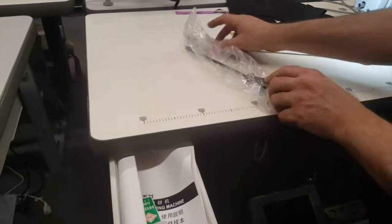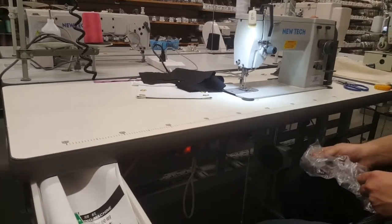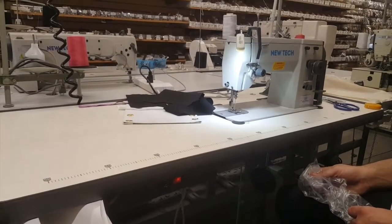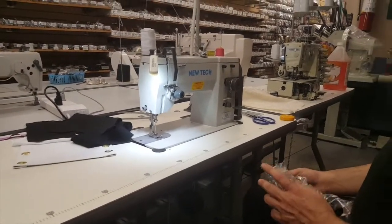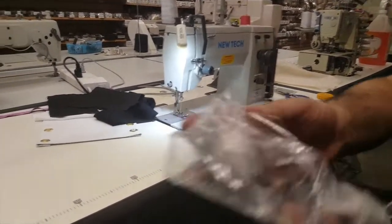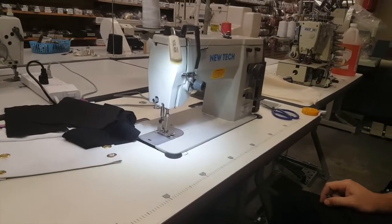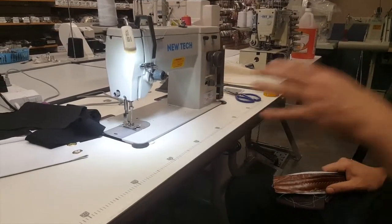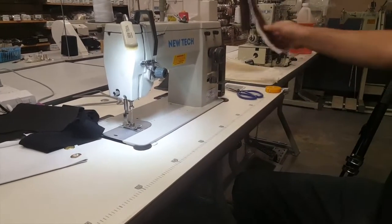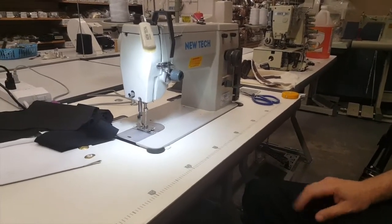You also get an oiler and a bunch of bobbins. These are zigzag sewing machine bobbins — not a regular bobbin — and the bobbin case is specific to this machine as well.